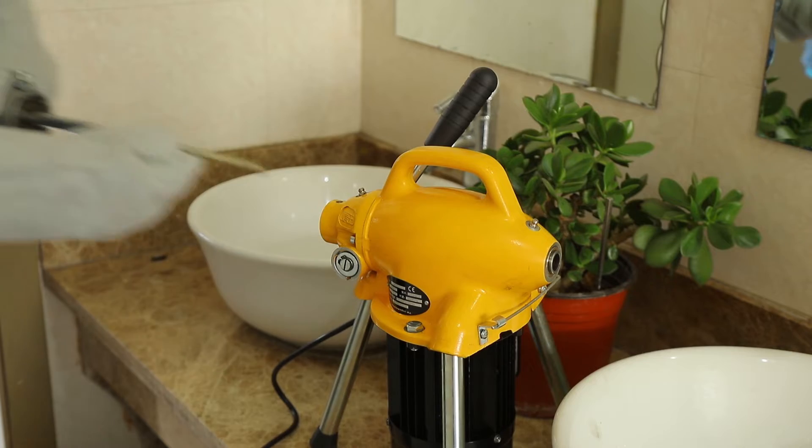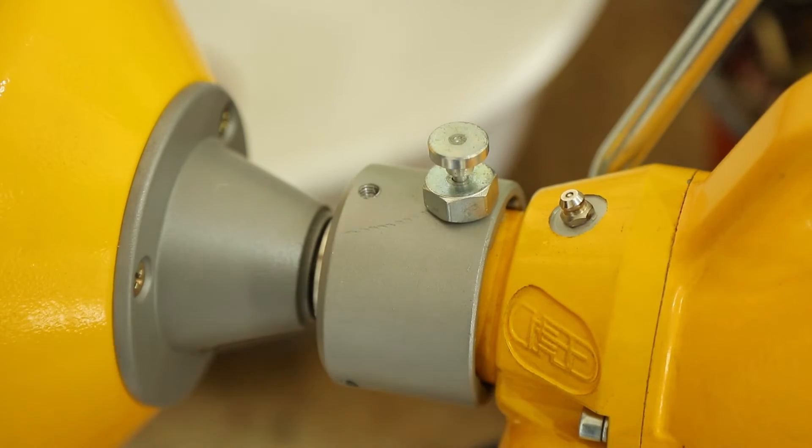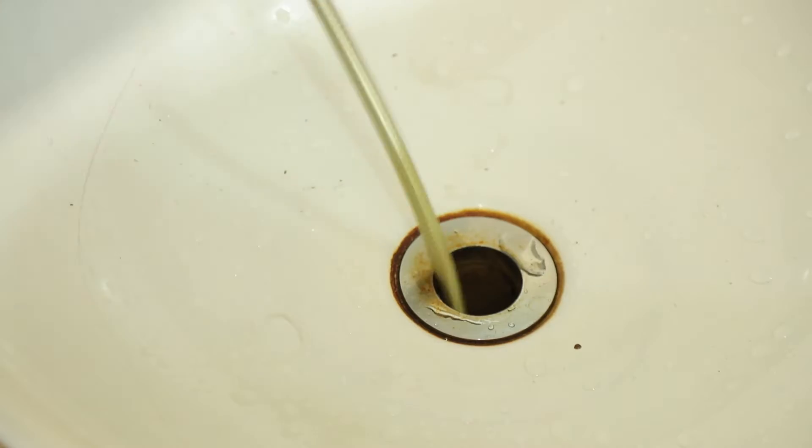Capable of running three different size cables: 8mm and 16mm. The perfect all-round sink, shower and floor drain machine. Unique, easy to use.